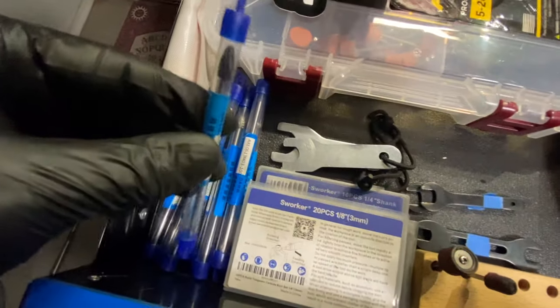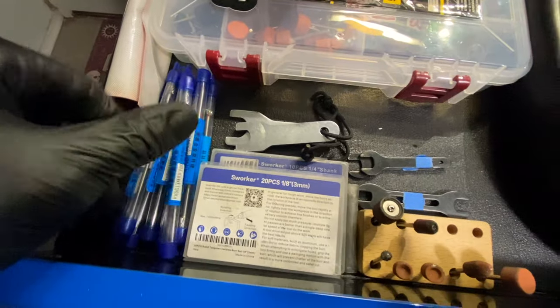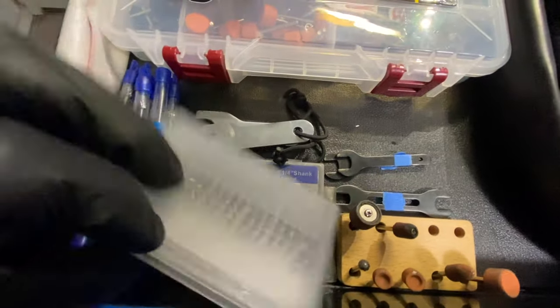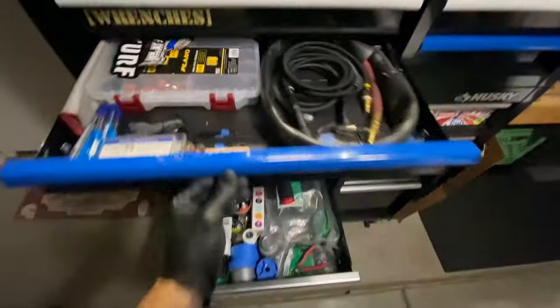Going back through: here's some of the eighth-inch longer-reach carbide bits, standard carbide bits in eighth and quarter, and the ones I've got working on — I keep my tools so I can change them out.